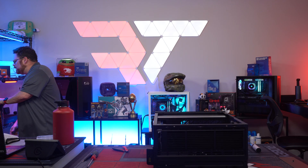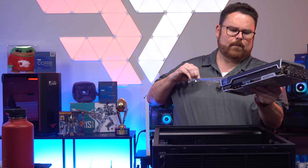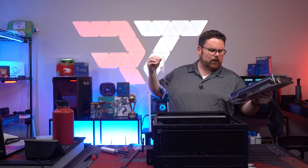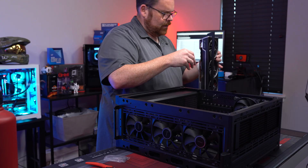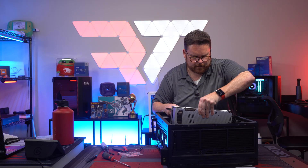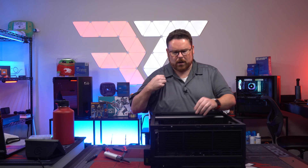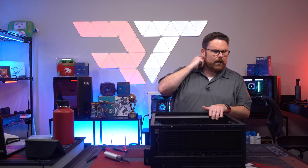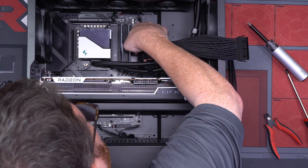It's a special GPU — the XFX Speedster Merc 310. Very nice looking card. It also has a really neat support bracket built in. GPU is in. We're going to work on cable extensions to get everything run, and then this build is essentially done.